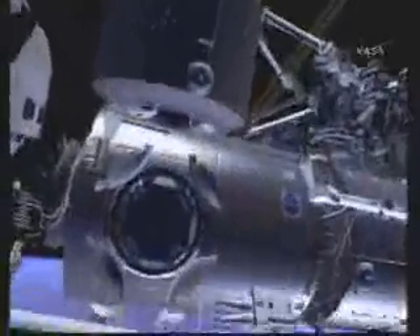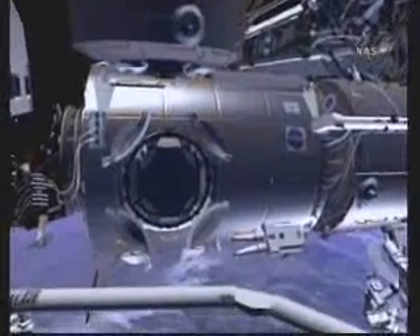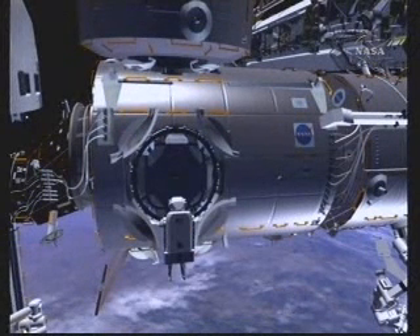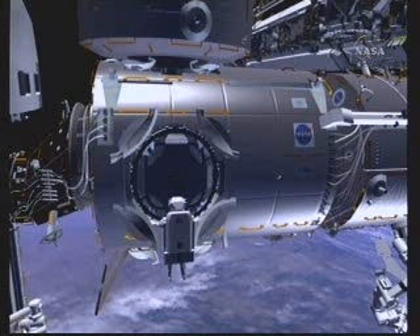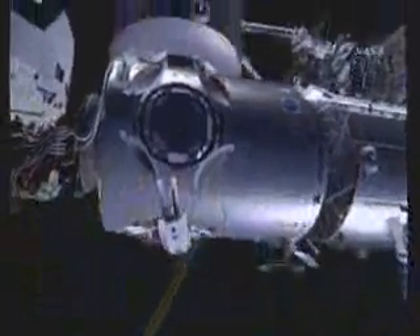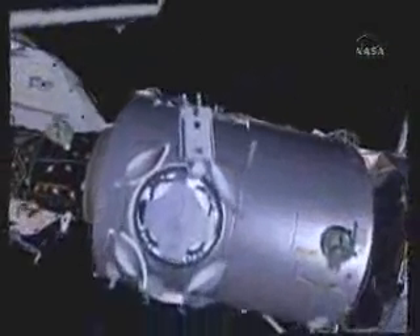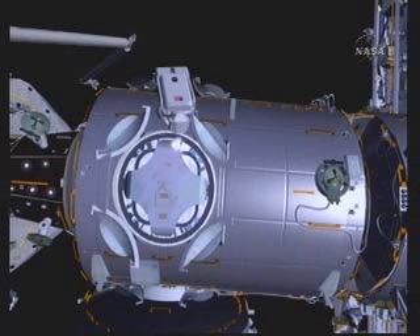He will inspect the surfaces and make sure everything looks as it's supposed to, and then he will also open up a window cover in the center of this view. The porthole in the middle would be covered by that window cover. He'll open that up so the IV crew inside the vehicle can set up a camera that will aid in the berthing of the JPM to this port. He'll then move down to the Nader ACBM and repeat that same operation on this window cover — this is the port where the MPLM logistics module will be mated during the ULF-2 flight.